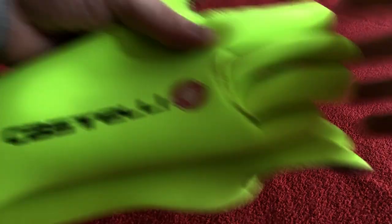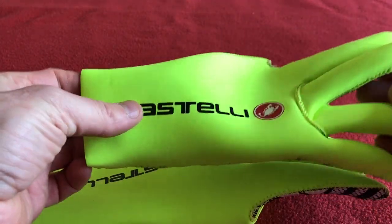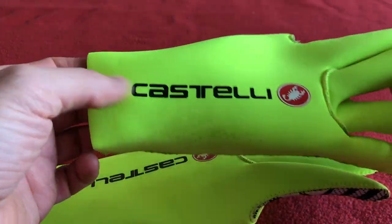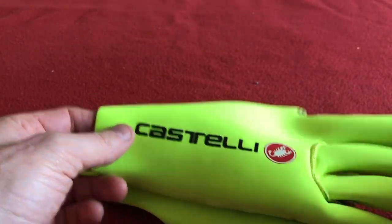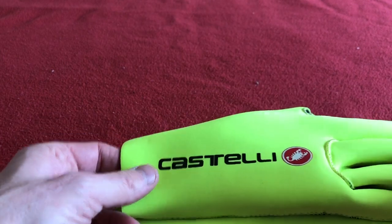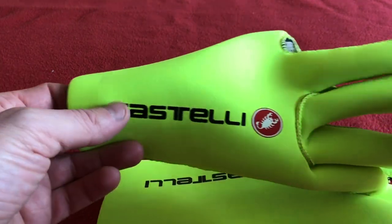Hi, welcome to Car With Us. Today we've got a look at the Castelli D'Iluvio C, I think. I'll have to check that, that's off the top of my head. I haven't got the packaging and I opened these up just to try them and I thought I haven't done a video on them yet.